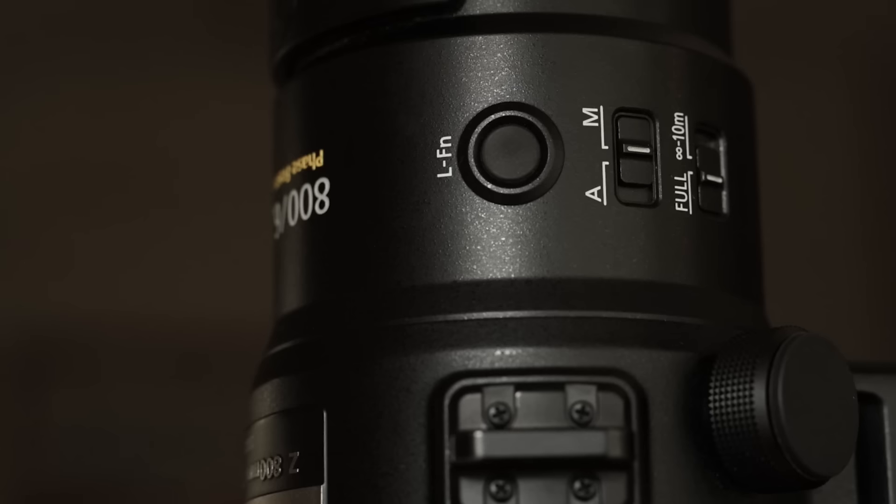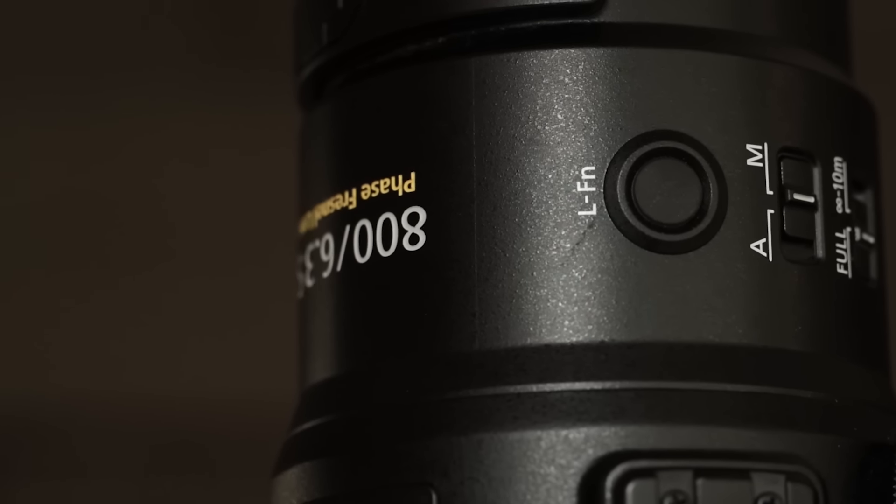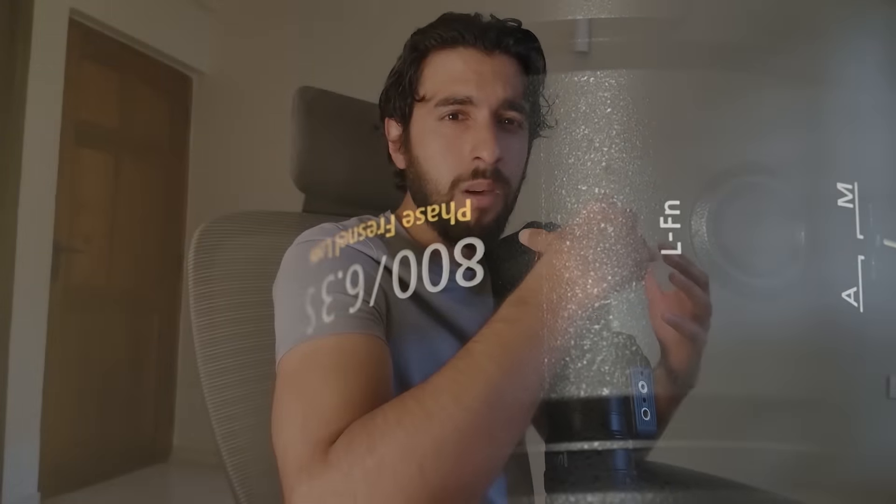When you pair it with the Z9, which is what I was shooting with, it gives you 5.5 stops of stabilization, and the Z9's noise performance is incredible. I've always been a fan of the Faze Frenzel lenses — the elements of the lens are more compact — and that just makes it, for someone like me who's not extremely strong, ideal for safari in a jeep where you can't really use tripods.